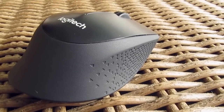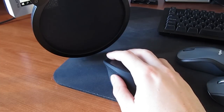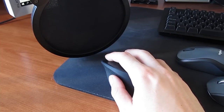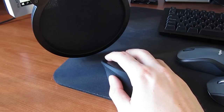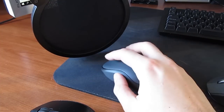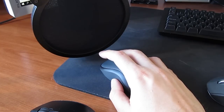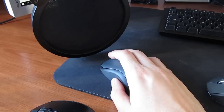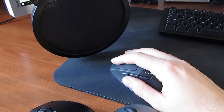Here's how silent the M220 and M331 actually are when clicking — this is what they were made for in the first place. And just for comparison, here's the M720 and my G602 mouse.